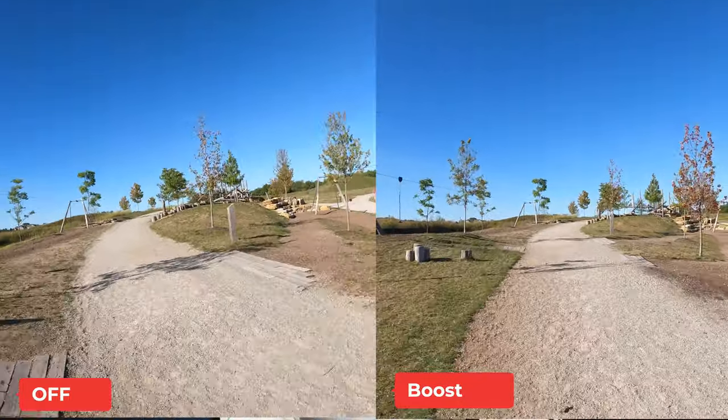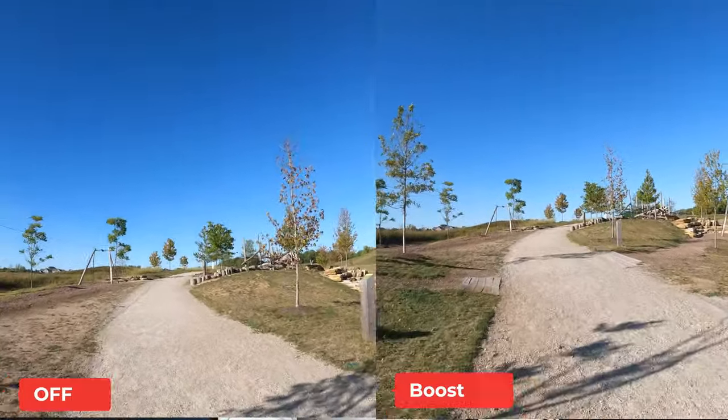이 카메라 하나로 5K 고화질부터 1080p 240프레임 슬로우 모션까지 모두 가능합니다. 구입 링크는 설명란에 있습니다. 또한 업그레이드된 HyperSmooth 3.0 손떨림 보정 기능이 탑재되었습니다. 부스트 모드와 스탠다드 모드가 있으며, 부스트 모드에서는 크롭이 들어갑니다. 과격한 움직임이 많은 운동이나 액션을 찍을 때 흔들림을 최대한 막아줍니다.